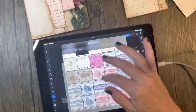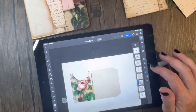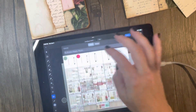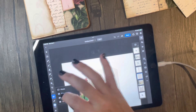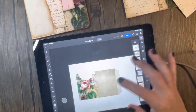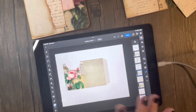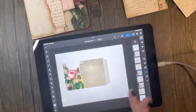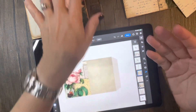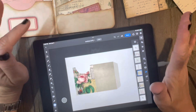I would want to finish the folder, print it out, and start working on it to make sure that my sizes match. But that's how I do my digital designs.